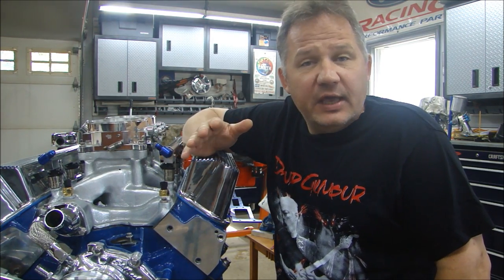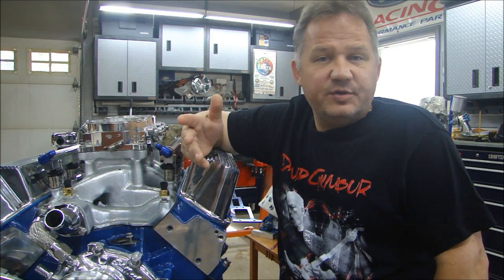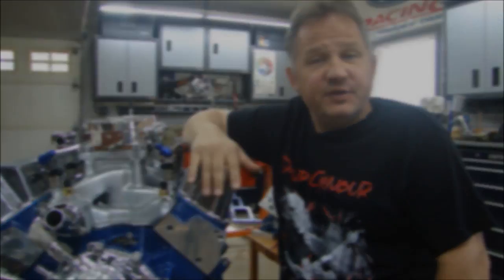Let's start by looking at a simple fuel injection system on an everyday car. We'll go over some numbers and then we'll install the fuel injection system on this engine.